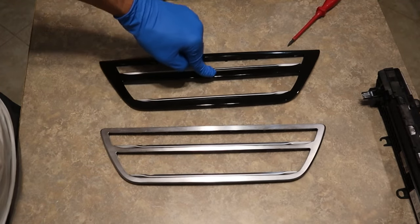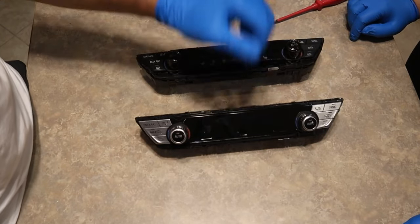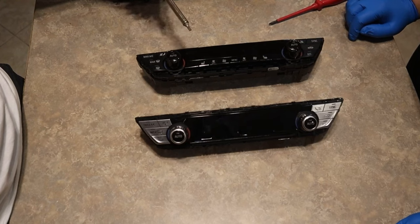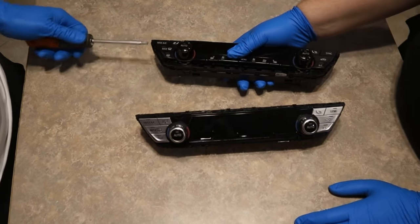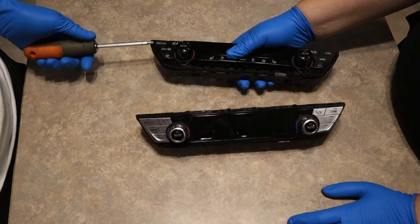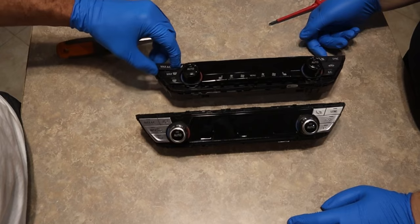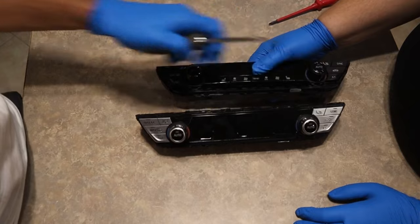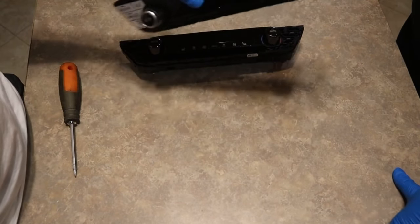Just for comparison, on the 7 Series you can't even press on the trim, but here it's very fragile. To remove these buttons it's very simple — all you have to do is take a flat head and pop them out of place. Start with your max AC button because that'll be the easiest one to get out. Get right behind the button and just turn — once it's popped out, just grab it and the button comes right out. Do the same for all the buttons around.